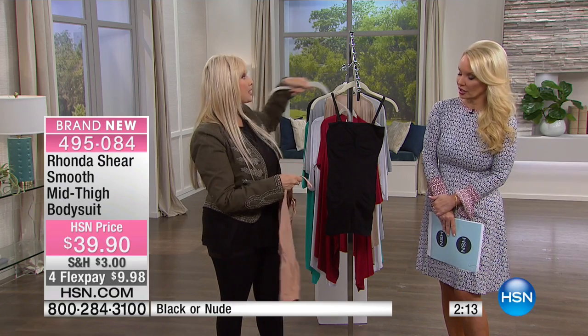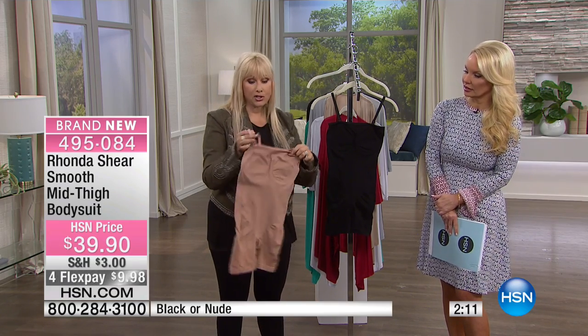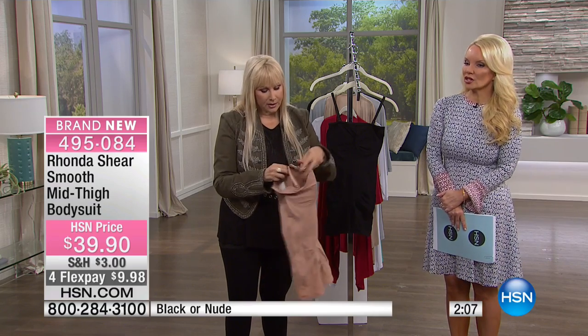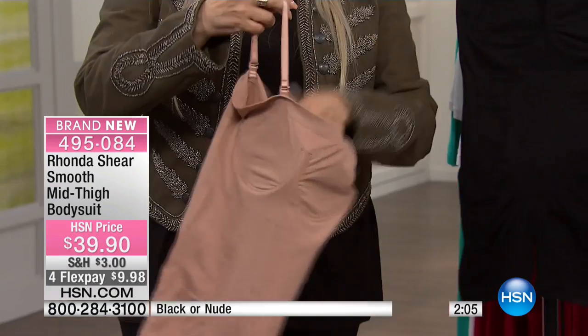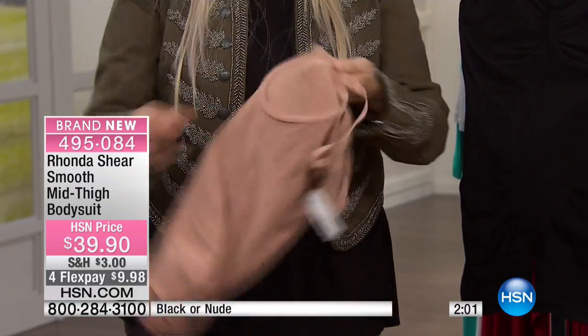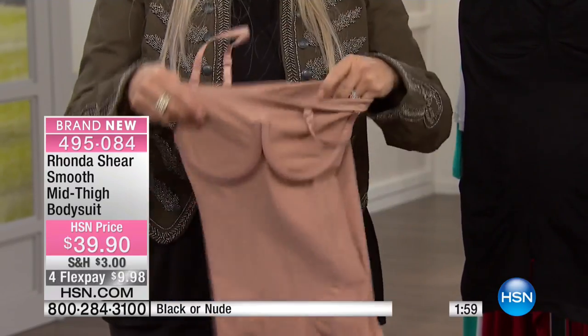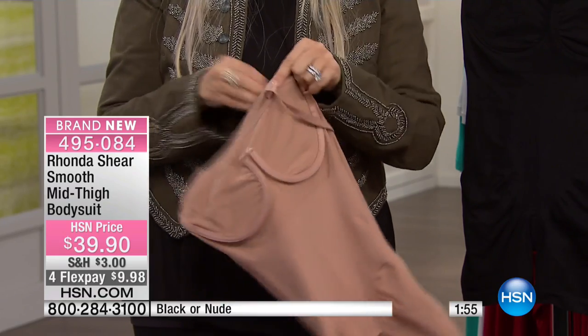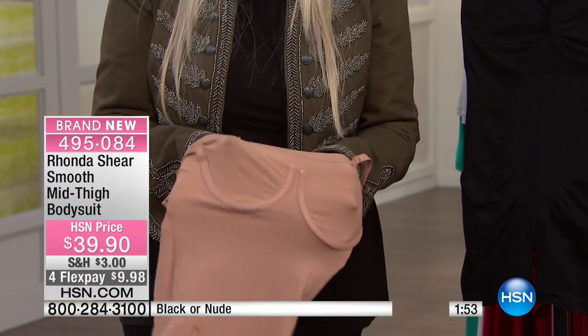I've never done anything with spaghetti straps that you can literally take off, or convert into a halter — just take one strap and make it longer. It's convertible. The nude is almost gone. We have everything from small through 3X available. Extra small is size 0-2, small is 4-6 — your full size is what you would take in a dress.